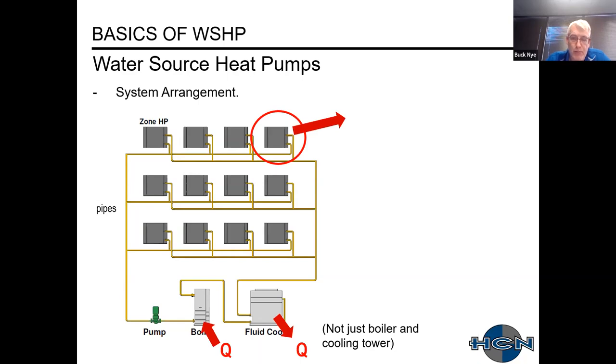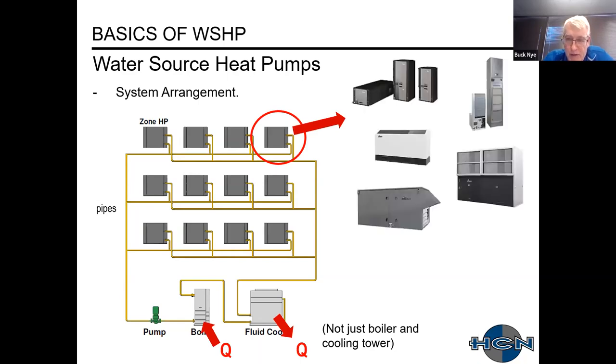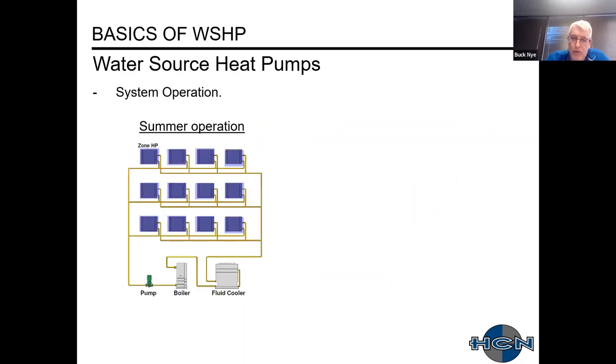Water source heat pumps come in many different styles: small horizontal or vertical units, vertical stacked units for high-rises like condos or dorms, console units, large indoor units, and rooftop units. We represent ClimateMaster, which makes all these different types of water source heat pumps.